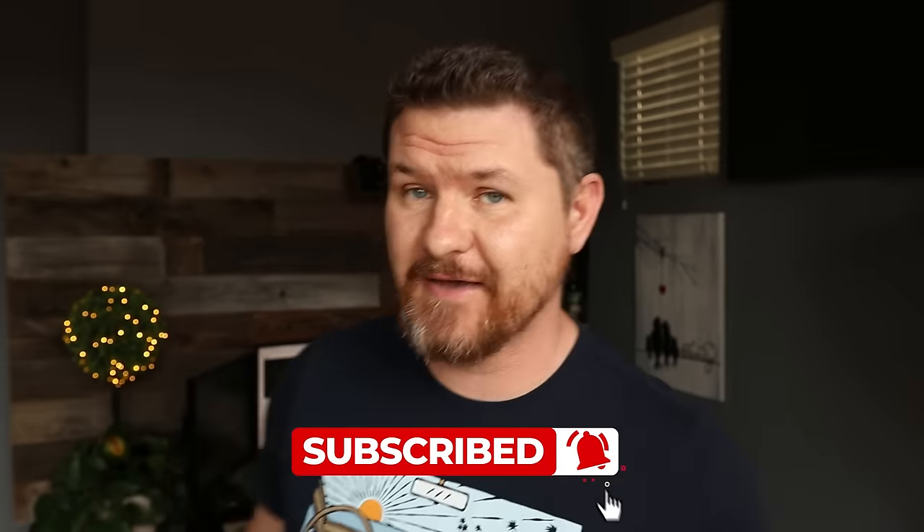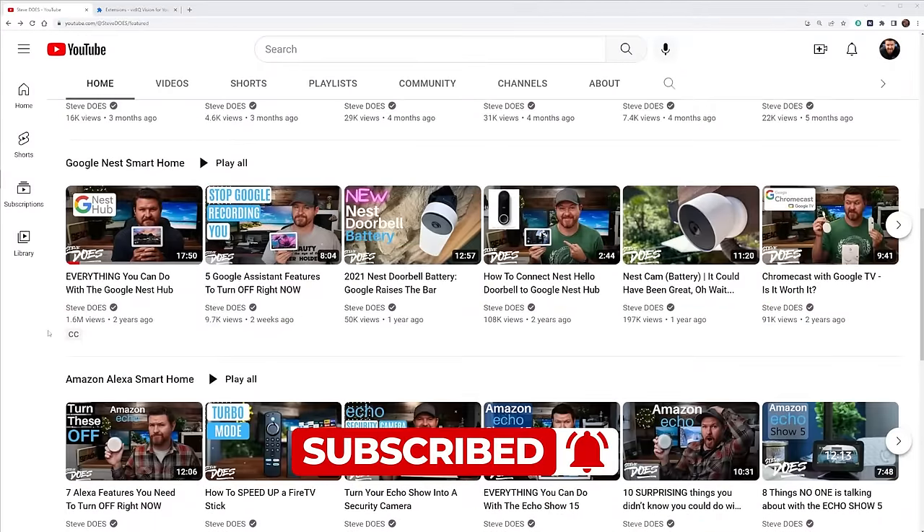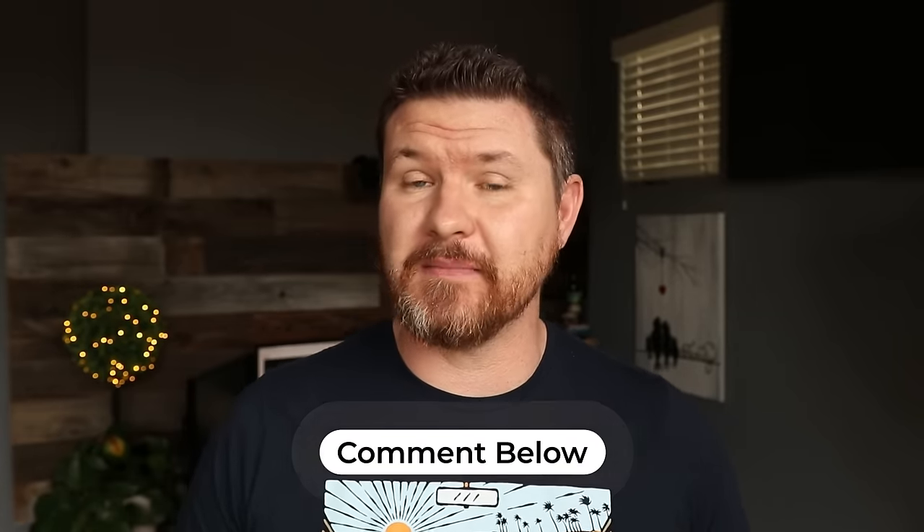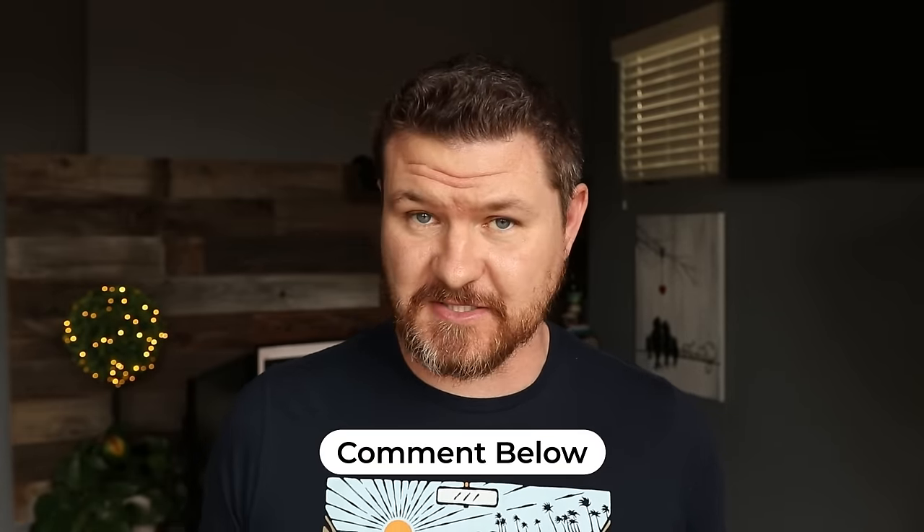Welcome back to another video. If you're new to the channel, welcome. You probably know that I've covered my fair share of the Amazon ecosystem. So if you own an Amazon product or a product with Alexa built into it, be sure to subscribe — I have an Amazon playlist full of tips and tricks to get more out of that ecosystem. As we go through this video, comment below and let me know what you want me to dive deeper into. Let's go ahead and take a look at everything you can do with the Echo Show 5.